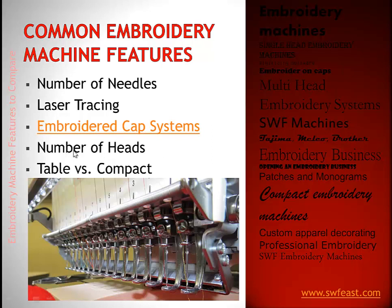The number of heads is of course very fundamental — whether you want a single head, a dual, a four-head, etc. We'll also take a short look at table versus compact, which especially in the single head range is going to make the biggest difference for you.